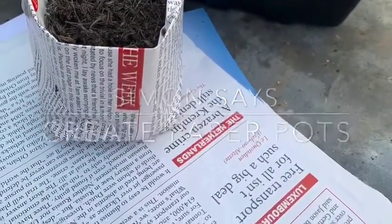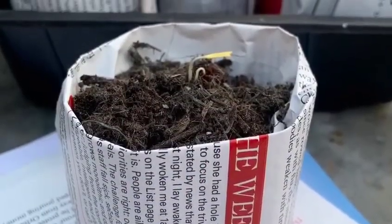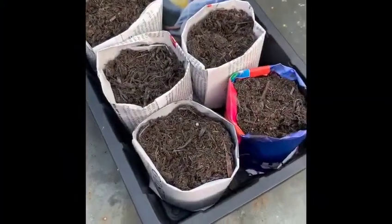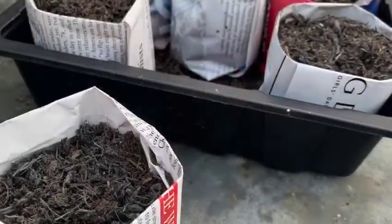We don't always have the plant pots we want, and certainly for growing seedlings no special equipment is required in the garden. Making paper pots from newspaper is environmentally friendly and very easy.